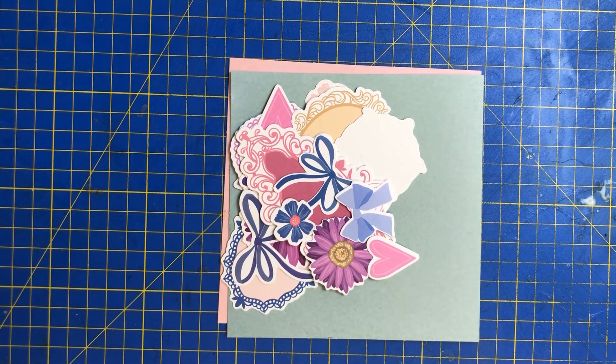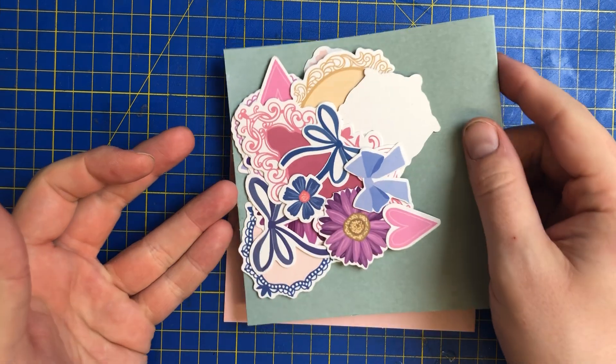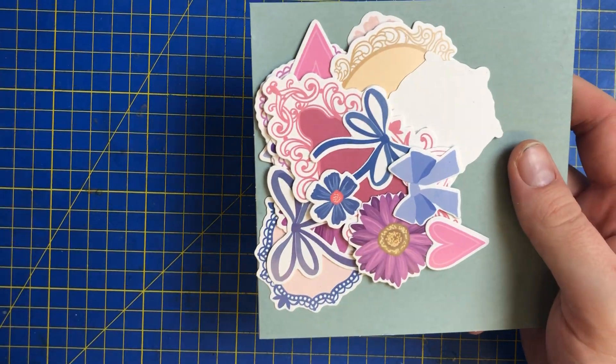Hi everyone and welcome back to Crafts with Mike. Today I thought we'd do another card because I really enjoyed doing the ones we did previously. So we're going to work with our green card here today, and the pink one we'll save for another time.